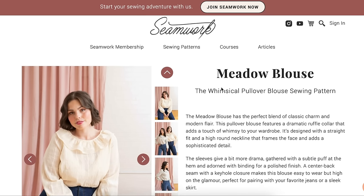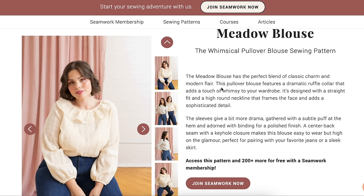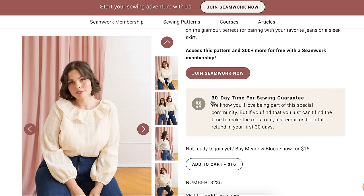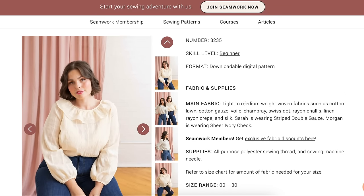The other Seamwork September pattern is the Meadow Blouse — a perfect blend of classic charm and modern flair, featuring a dramatic ruffle collar. Be very careful with fabric choices here; there's a touch of clown potential. The sleeve has a subtle puff at the hem adorned with binding for a polished finish. The center back has a keyhole closure that's easy to wear but high on the glamour. Recommended fabrics include cotton lawn, cotton gauze, voile, chambray, Swiss dot, rayon challis, linen, rayon crepe, and silk.